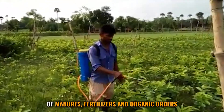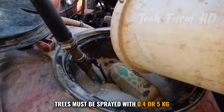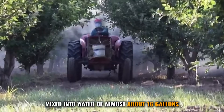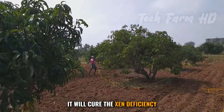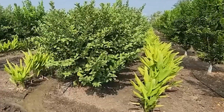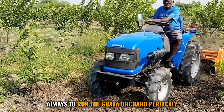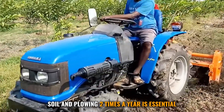Guava gives a positive response to the application of manures, fertilizers, and organic matter. Trees must be sprayed with 0.45 kilograms of zinc sulfate and 0.34 kilograms of slaked lime mixed into about 16 gallons of water to cure zinc deficiency. These sprays depend on the deficiency present. Manual weeding is always suggested, and soil plowing twice a year is essential.